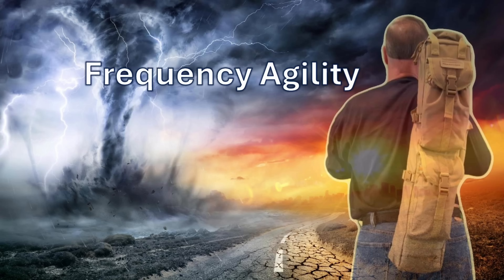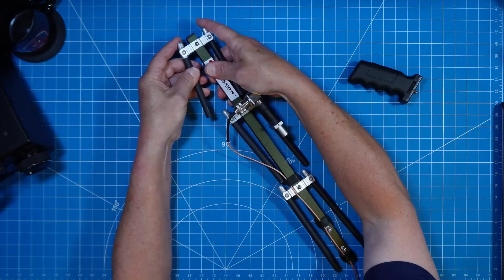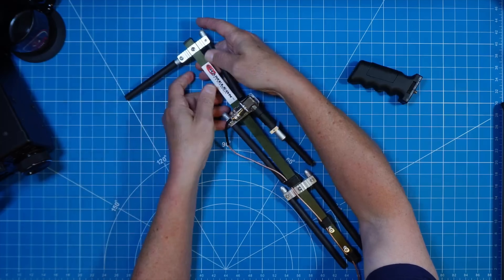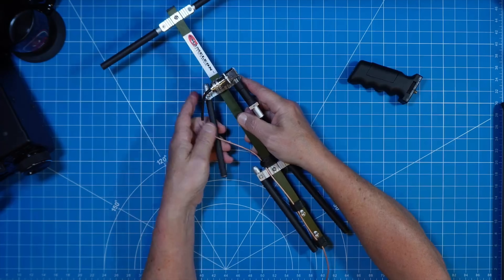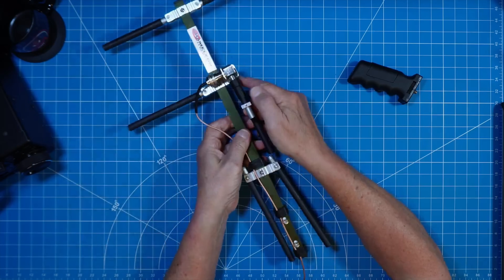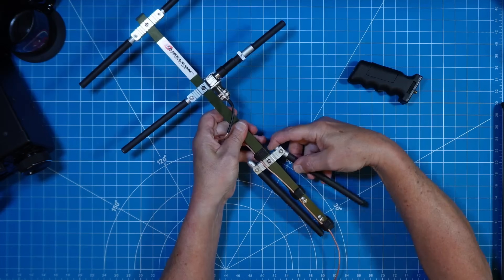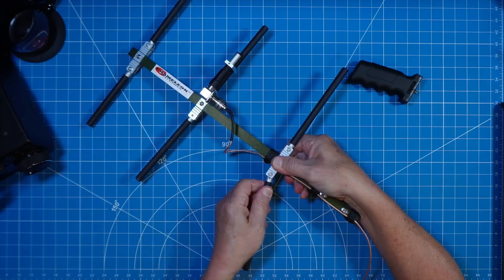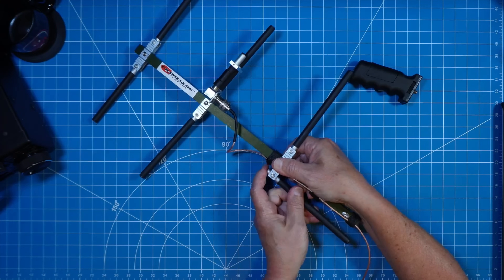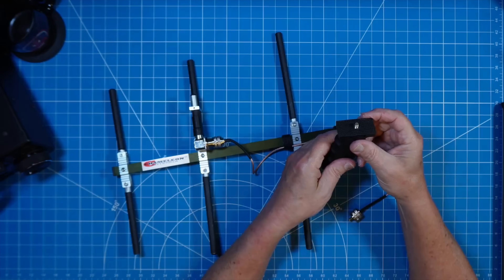The coverage of 400 to 470 megahertz provides frequency agility for us to use this no-tools assembly antenna in a number of radio applications. Each element is extended by gripping the bottom of the element with your palm and fingers while you put your index finger on the top and simply pull down the spring-loaded element, pivoting it into place. This is the same for all six elements, and you just reverse this procedure when it's time to collapse the antenna.